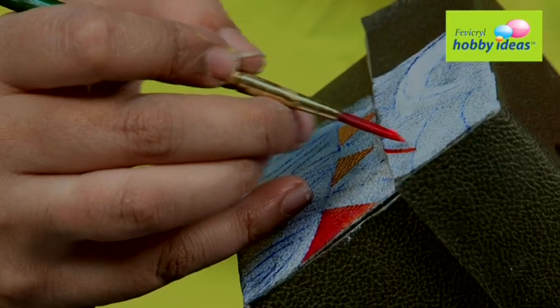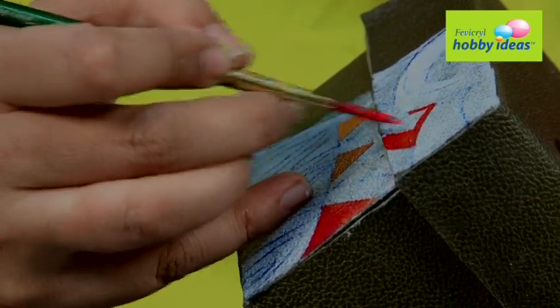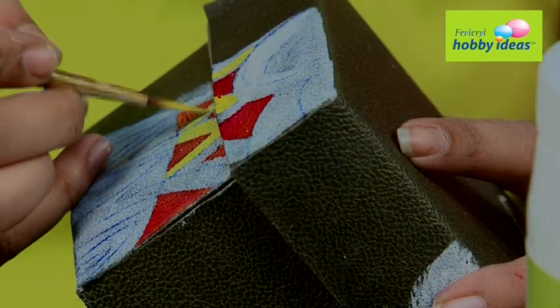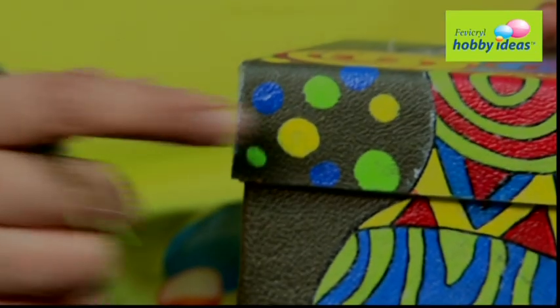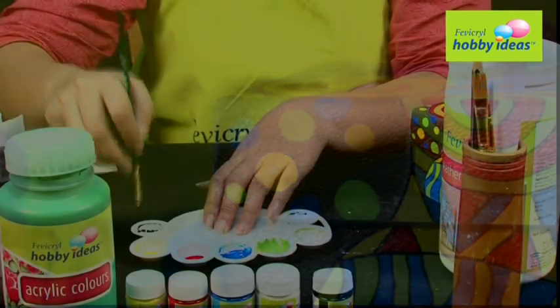Step 6: Paint the design with Fevicryl Hobby Ideas Acrylic Colors — Crimson 04, Lemon Yellow 11, the shade of blue, and the shade of green. Step 7: Fill the entire design by using combinations of colors.